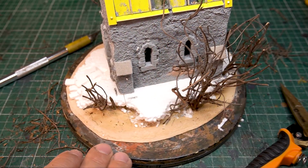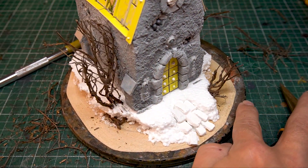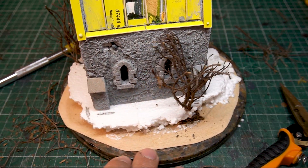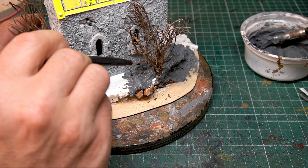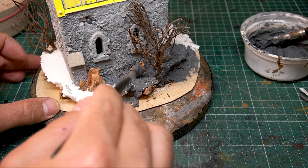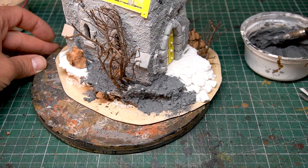A few dead bushes and trees give the whole scene even more atmosphere. Finally, structure the base with a paste of putty, glue, and sand. Have fun with crafting!